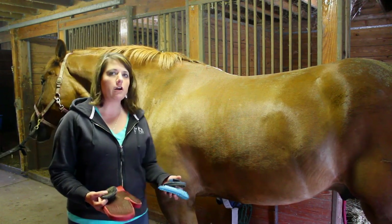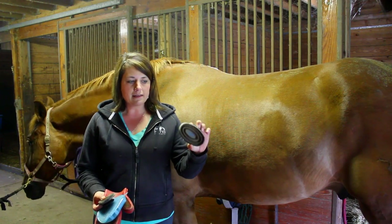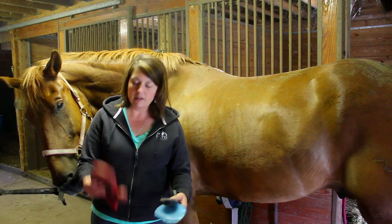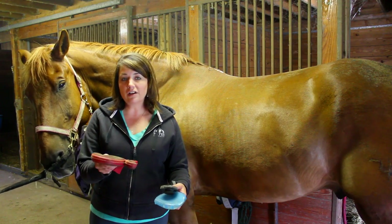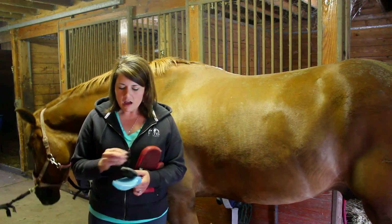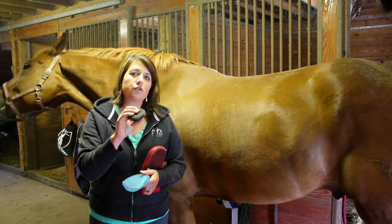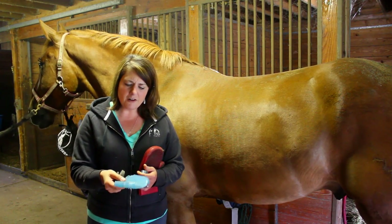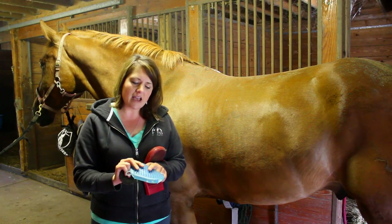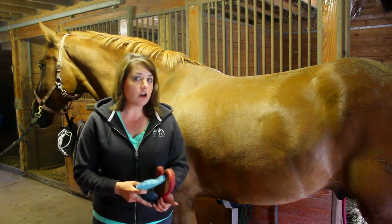I'm going to start with a curry comb. You'll find many different types of curry combs. The most popular is something like this — it has a handle and it's hard rubber. I prefer the mitt; it gets good coverage even in the ticklish spots, and we'll go over those as I go along. I also have a tiny curry comb — very soft, for his face. And this curry comb is very gentle on one side, a little bit more nubbier and harder on the other side; it's good for giving baths. So we're going to skip those for today and just go with the rubber mitt.